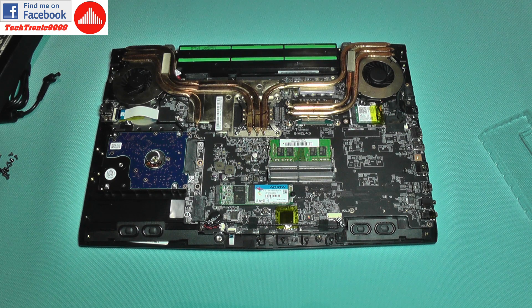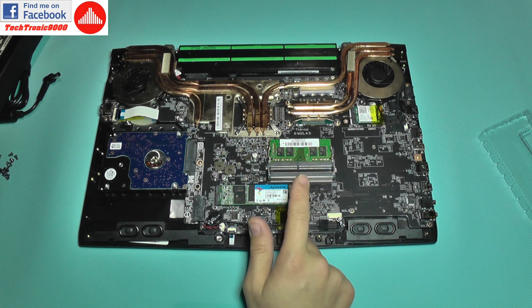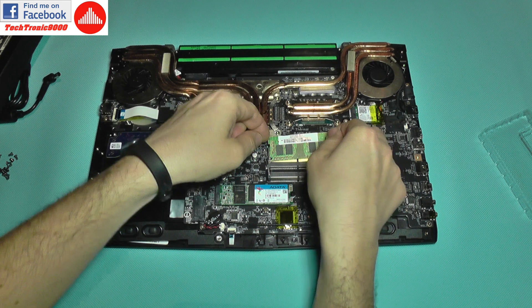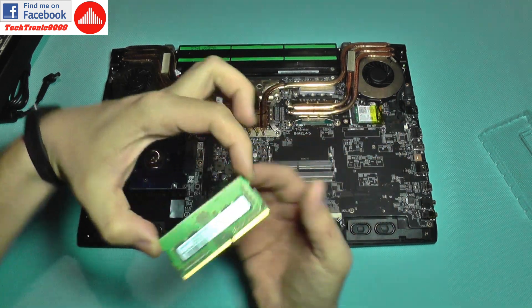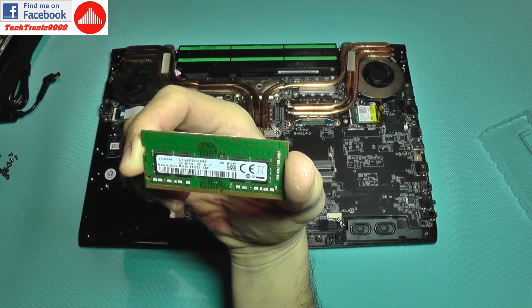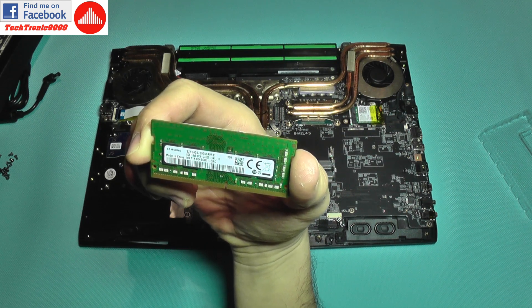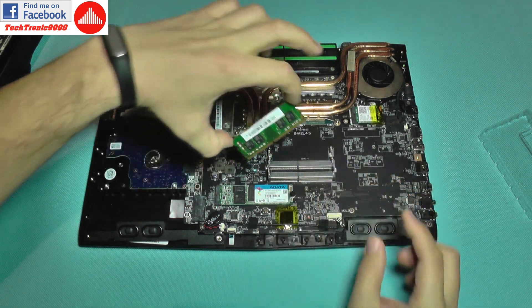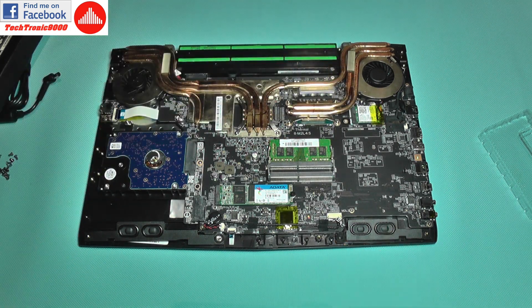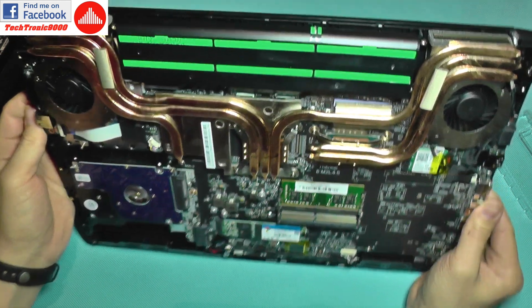If you want to add extra memory, which I'm going to add later, you can use the other slot. As for the original memory, let's take a quick look — it comes with a Samsung module, it's 8 gigabytes and has a 2400 speed rating, so you can search for the same type to avoid compatibility issues.